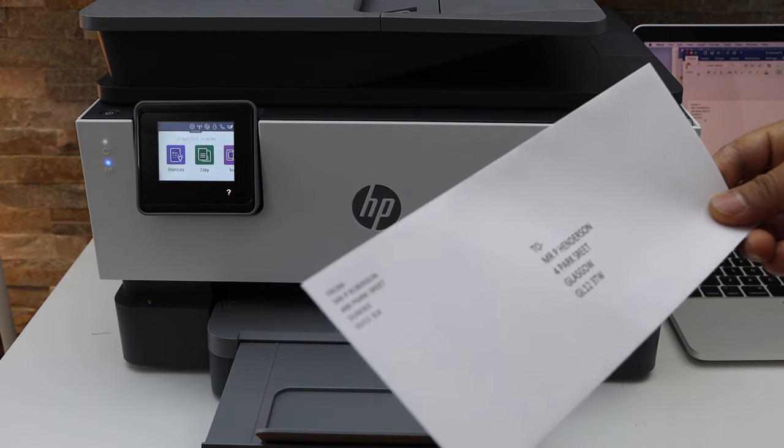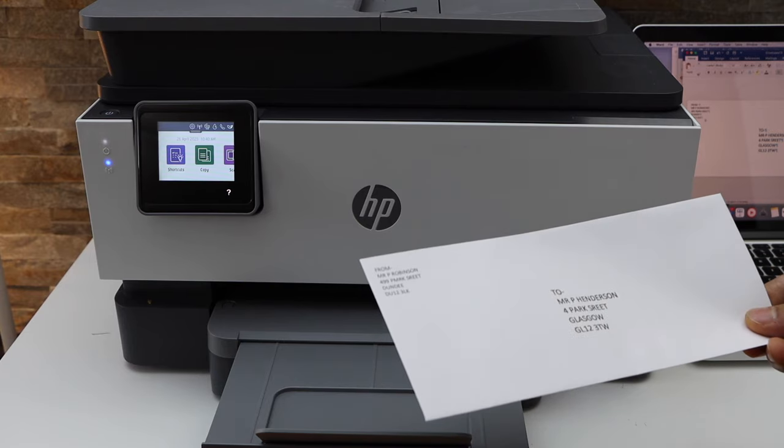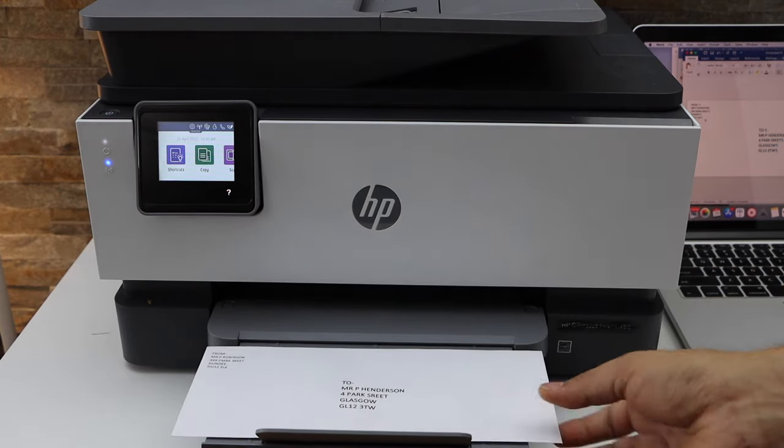So we have printed the envelope. This is the way we can print an envelope with an HP printer. If you want to make any more changes, you can do that. Thanks for watching.